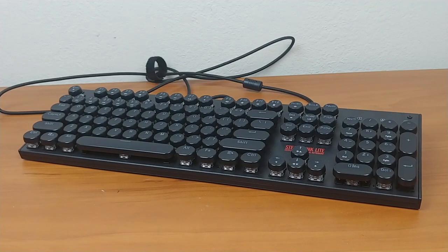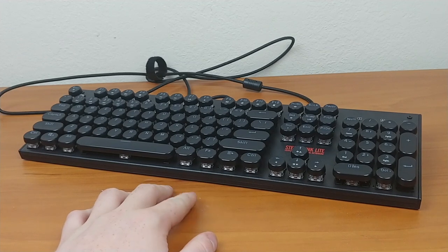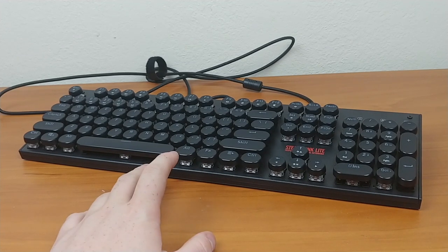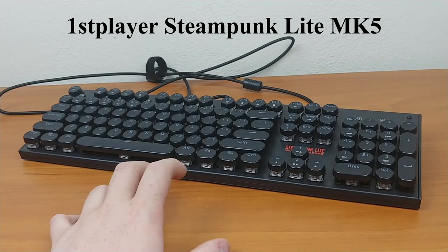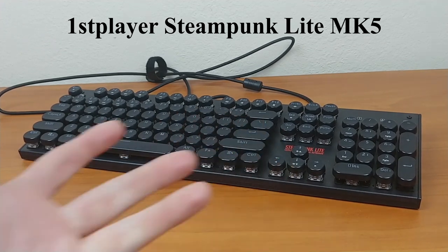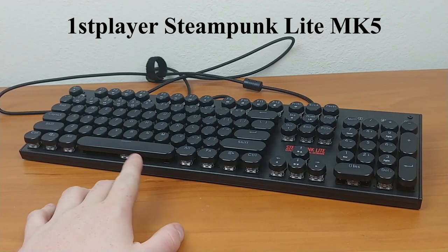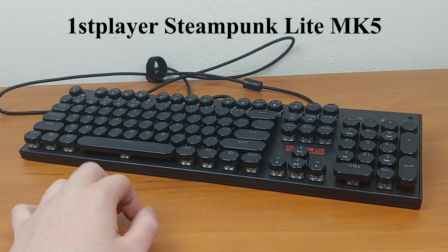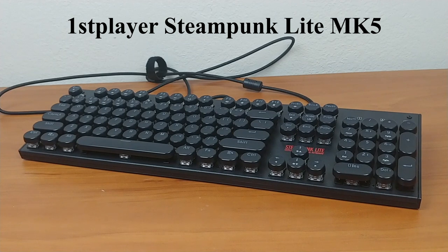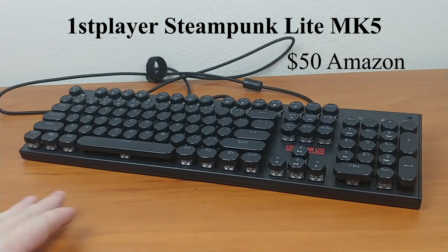Hey guys, the Llama Modder here with another review. This one is the First Player mechanical keyboard, the MK5. It's called the 'retro typewriter style' but on the keyboard itself and on the website it calls it 'Steampunk Light.' I might mod it later and make it kind of steampunky.